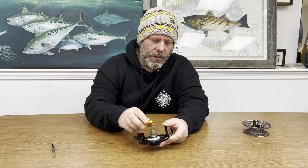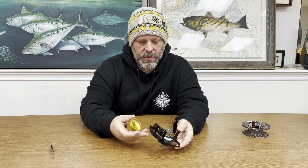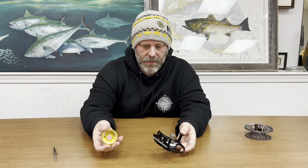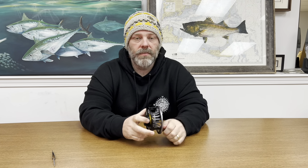Different iterations of the Bauer reels have different ways to open them up; this one happens to be super easy, which is why I grabbed it. This is the current RX6 and we do have a lot of our RX reels in stock. If you liked this video and want to see more like it breaking down reels and seeing what's inside, hit the like and subscribe button — thank you.